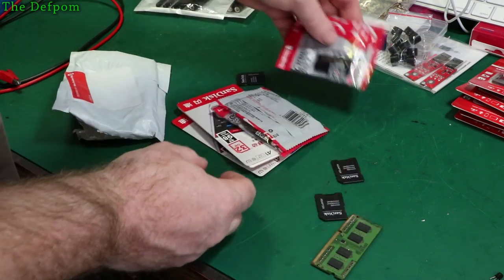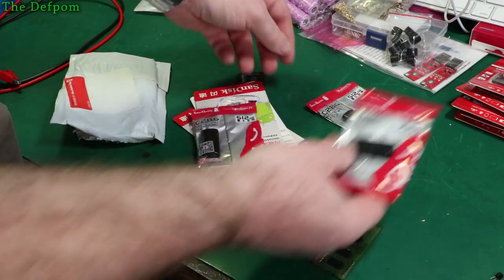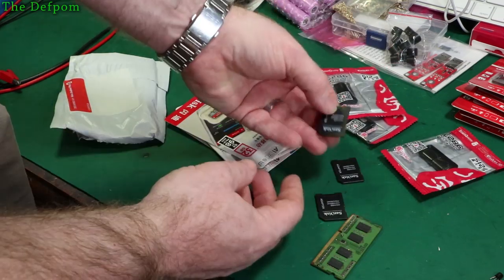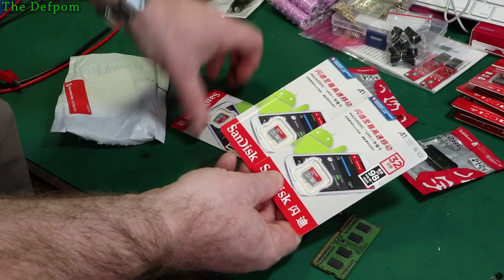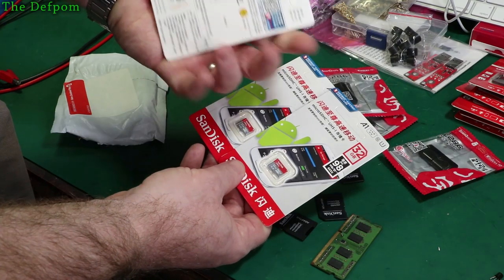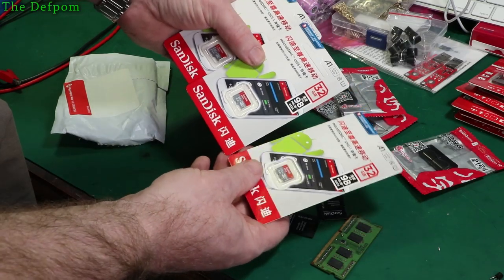More memory cards - I thought I'd bought more than this. We've got some USB adapters, always come in handy at a couple of dollars each. Some larger SD adapters and the actual microSD cards. These are 32GB SanDisk ones apparently - they're probably genuine. The price would probably indicate they're genuine ones.